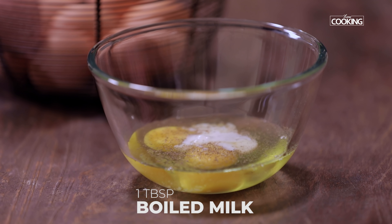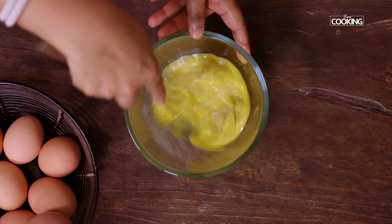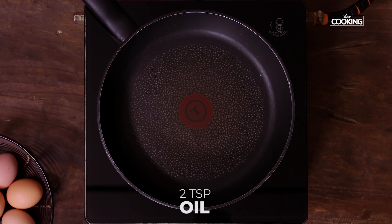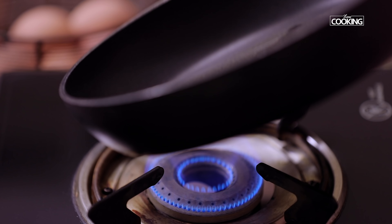To get the eggs soft and fluffy, I usually add a little milk. I'm going to add one tablespoon of milk — this is boiled and cooled milk. Now whisk everything together until the eggs are nice and frothy. Take a pan and add two teaspoons of oil. You can use oil or butter, just make sure you spread the oil across the pan.